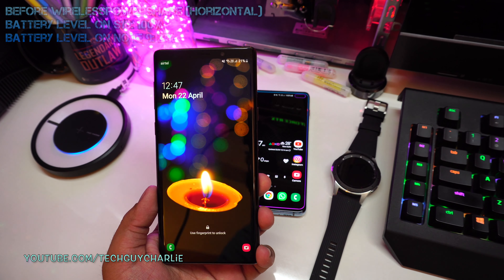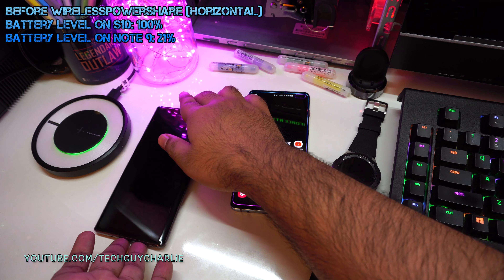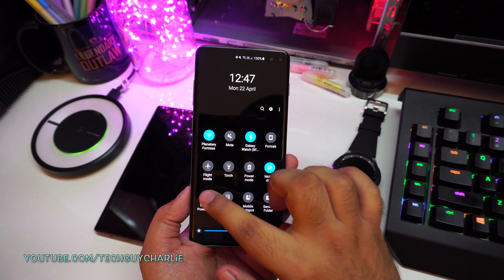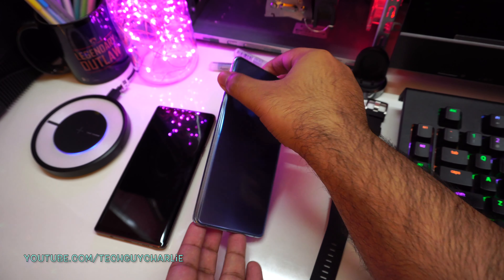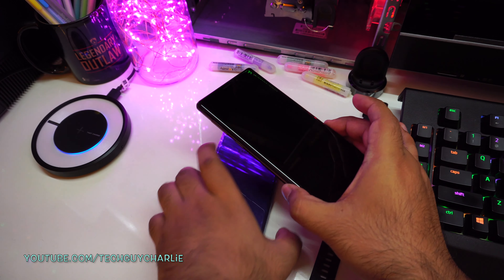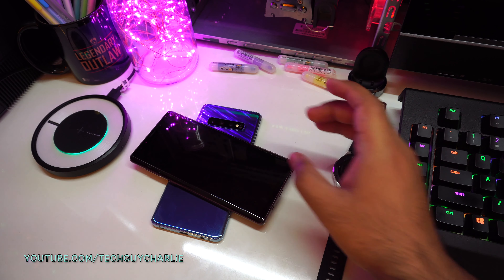The Note 9 is drained back down to 21% and the S10 Plus is now fully charged. Let's do this test the way Samsung shows it in their advertisements. Let's turn on Wireless PowerShare, flip the phone over, and place the Note 9 horizontally — this is how Samsung shows it in their commercials and advertisement material.